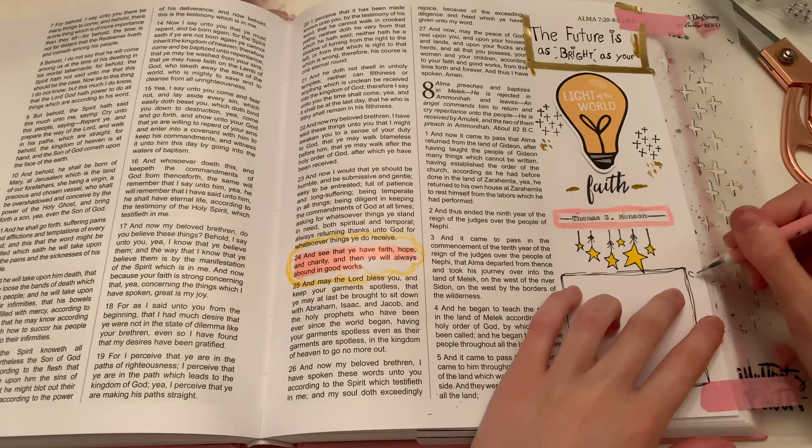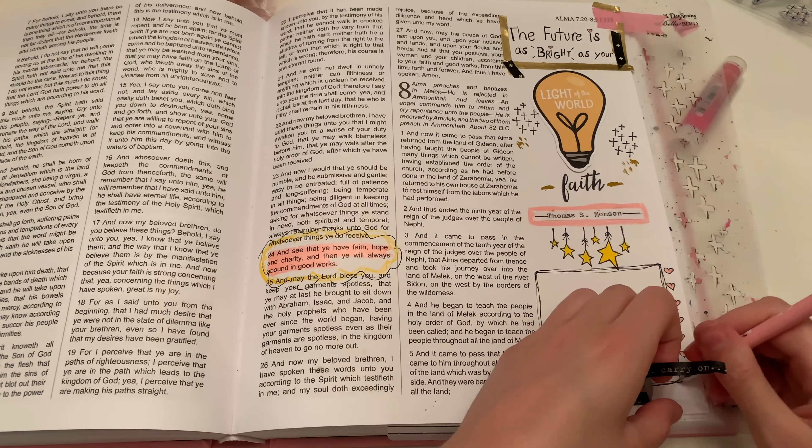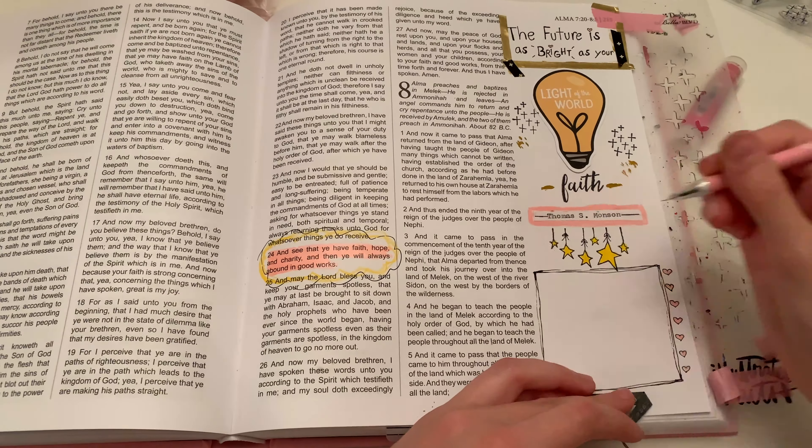It's all about learning to embrace those mistakes because that is what this journaling crafting community is all about — we're just creative in our own way, we don't compare our work to others, and we just embrace our mistakes. I just quickly drew out a little sketchbook square box, and that is where I'm going to write my thoughts, personal prayers, and everything I felt impressed by from this verse and the quote.